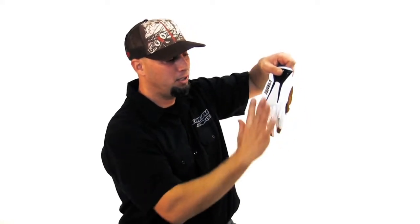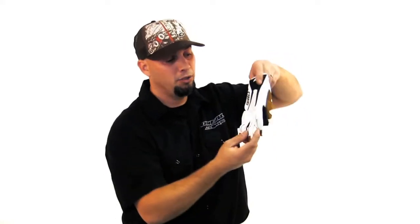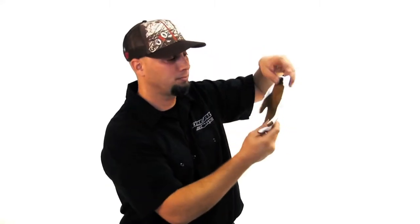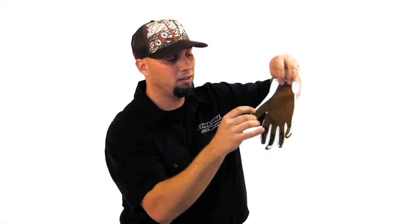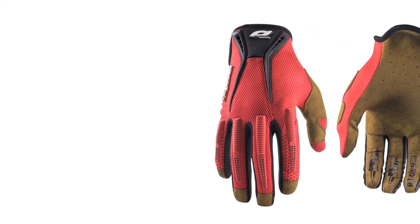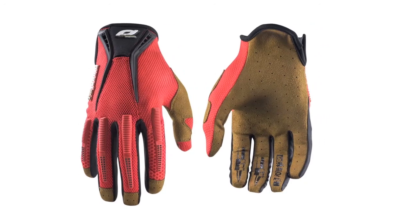Ventilated stretch spandex here across the top. You have knuckle protection across the fingers here. Single layer Clorino, and then you have a double layer here on the inside of your thumb, so when you do have your hand pressed up against the grip, you aren't going to get a callus or blister here on your hand.